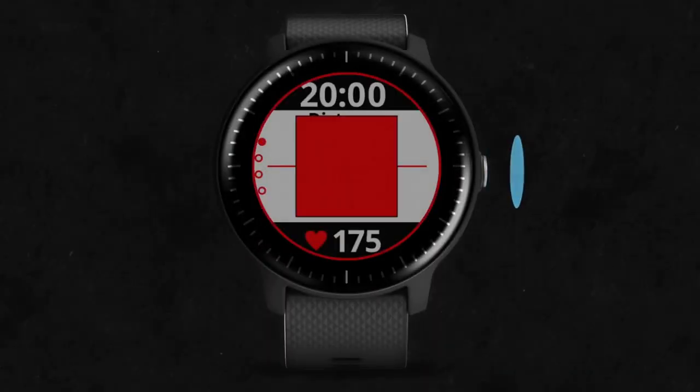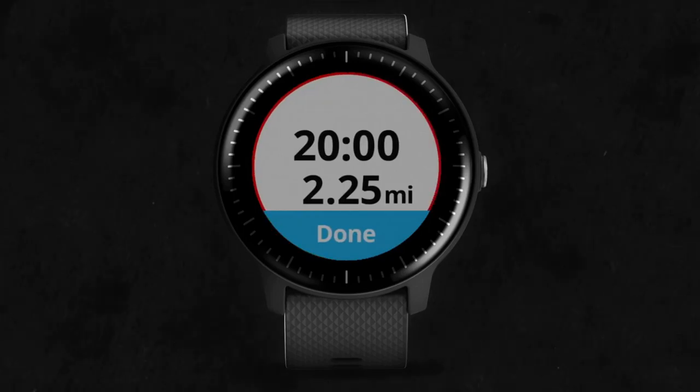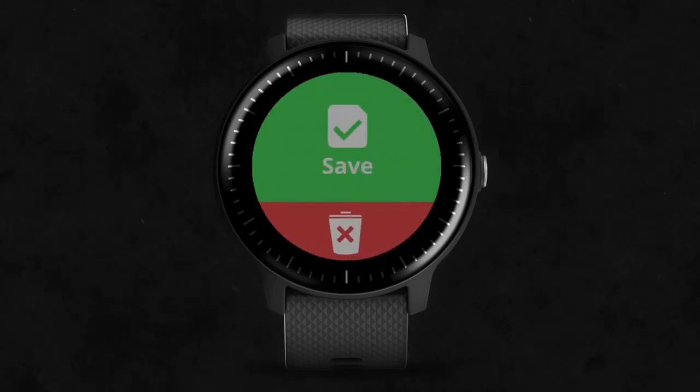At the end of your activity, press the button to stop the timer. When you're done with your activity, select Done on screen. Then either save and review your activity or discard it.